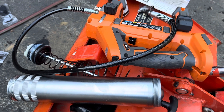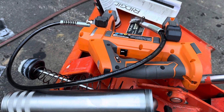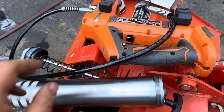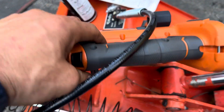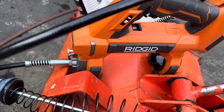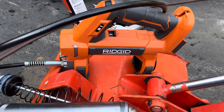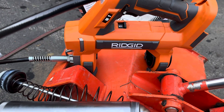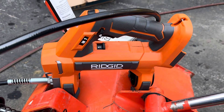But they said, well, first of all, Ridgid is not a Home Depot brand — and I think she's confused, because as far as I know, unless something's changed, that's their professional brand. She said Ridgid isn't a Home Depot brand and you'll have much better luck with the manufacturer.